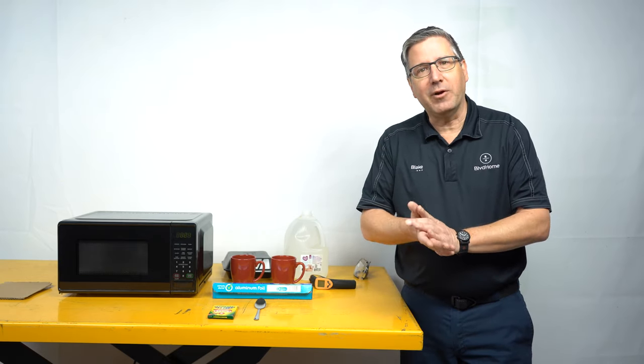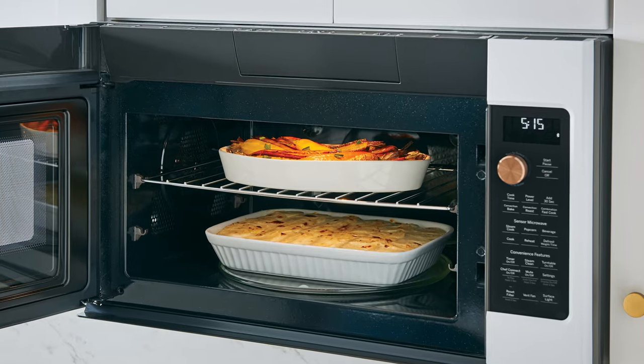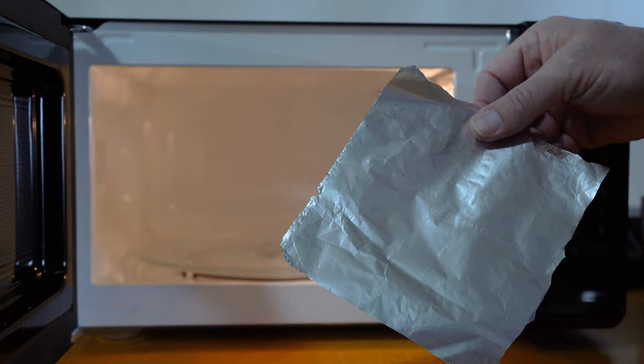Your microwave may have come with a metal rack, and yes, it does work in there — as long as you have enough food density so the microwave energy is absorbed by the food rather than arcing to the metal. Where arcing does happen is with curved, bent, or crinkled surfaces, because the microwave energy has to disperse and will arc across those shapes.